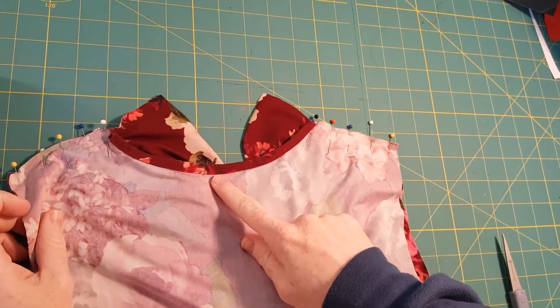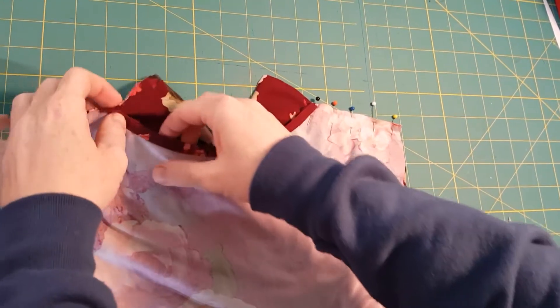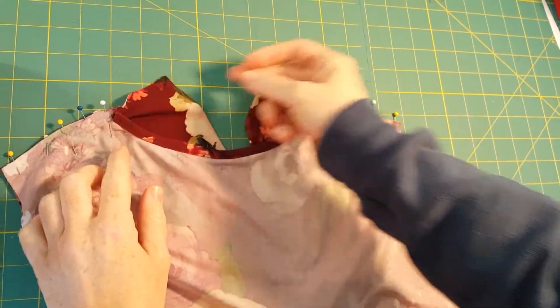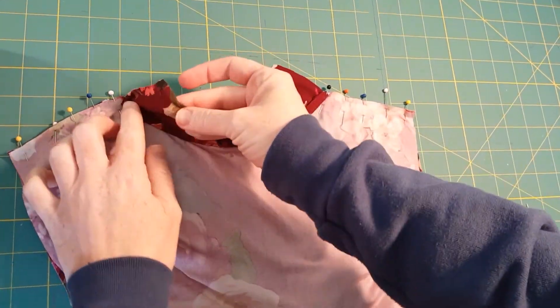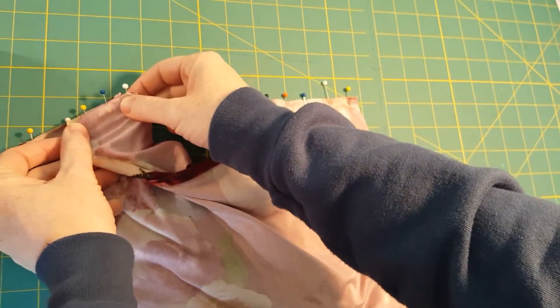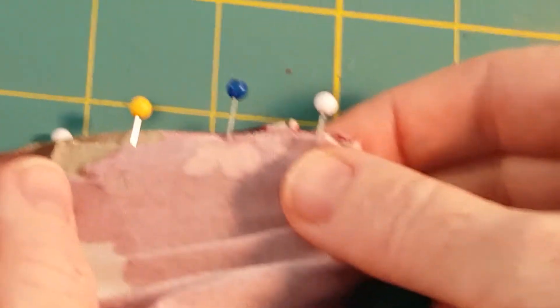This is my back neckline that I've already applied the facing to and already sewn it down. Everything is pinned. My cowl neck peaks over the top of the neckline. All I'm trying to show you in this step is that you're folding the cowl neck facing over.